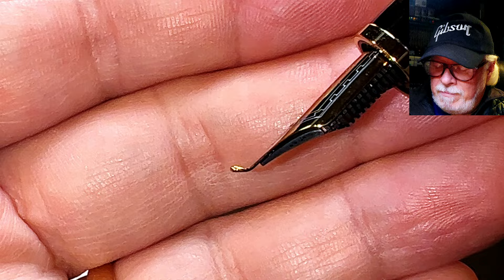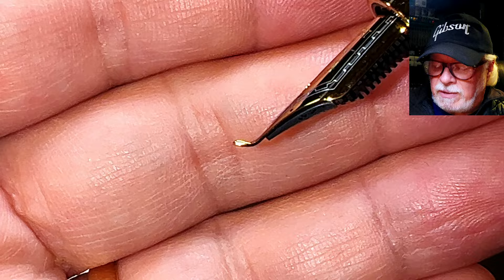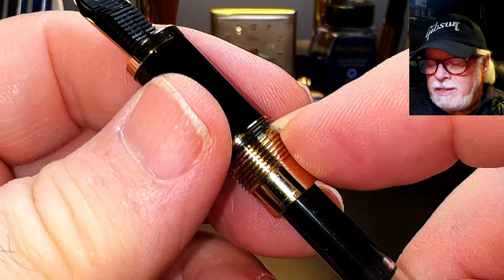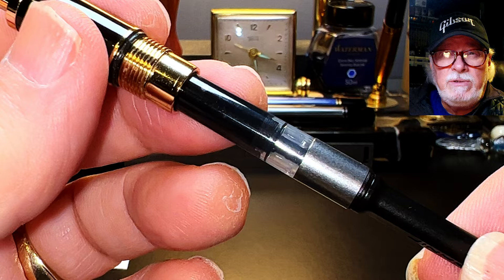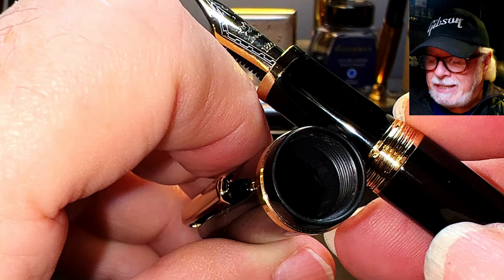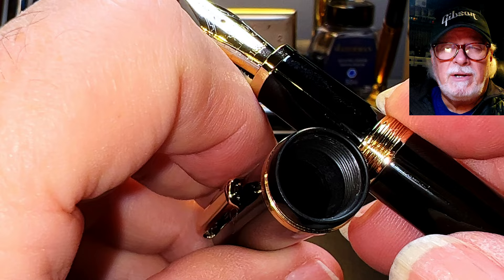The only difference from the stock nib is that the end is bent at about a 30-degree angle. The section unscrews to reveal the included Jinhao-branded standard international converter, and the top of the nozzle has a silicone O-ring to keep the barrel from coming unscrewed as you use it. The pen will also take two standard short cartridges — one in the section and one in the barrel. The inside of the cap has a plastic cap liner that seals the nib, and although the cap threads are plastic and the barrel cap threads are metal, there are none of the cross-threading issues that were a bugaboo with the Jinhao 159.